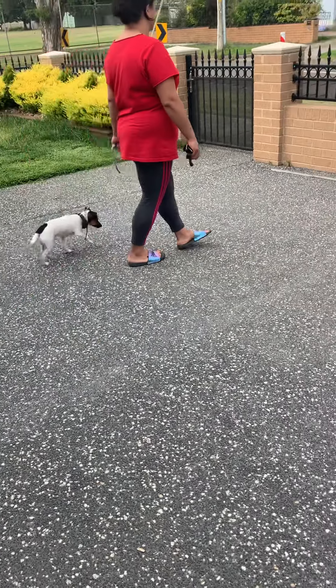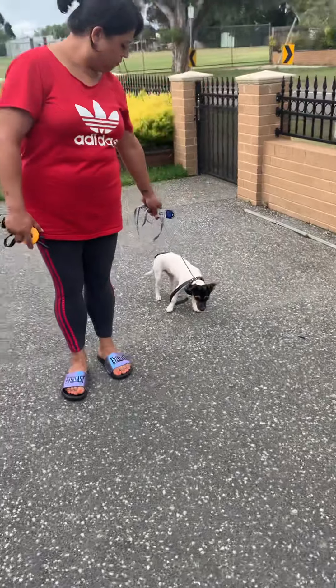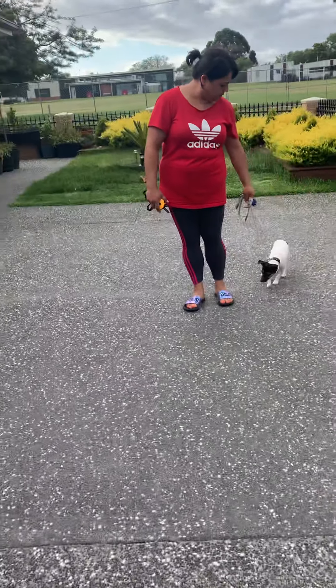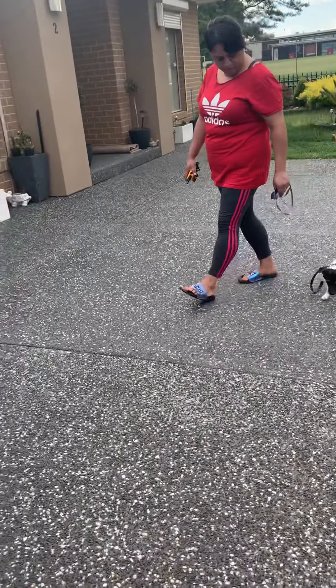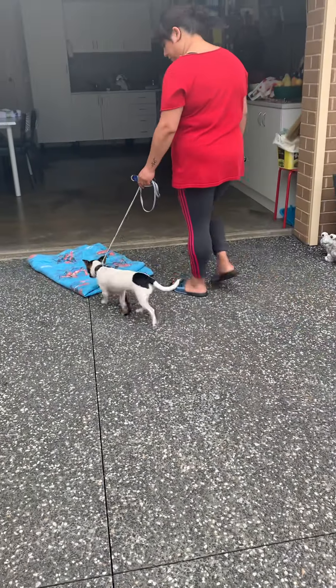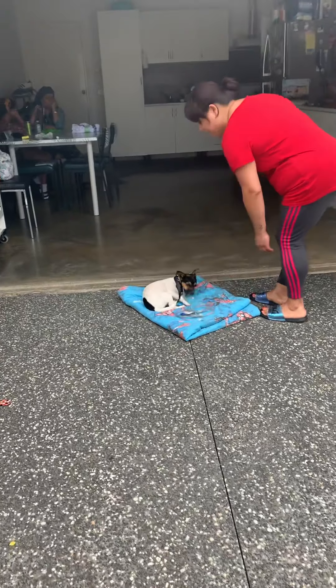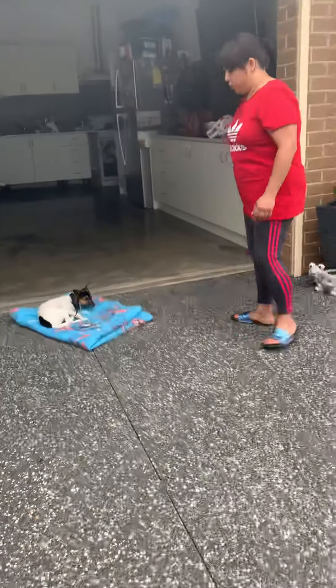We want the leash to be effortless. All right, ready to go back into the bed command. We're putting him on the bed command — making him understand how to do 'bed,' which is good.